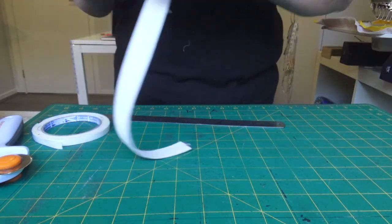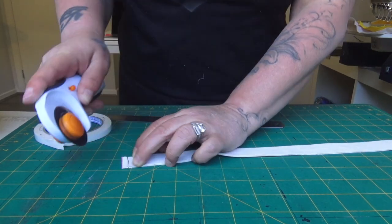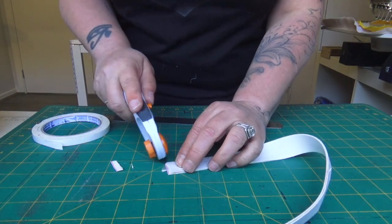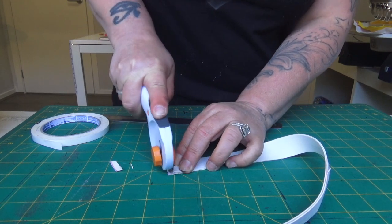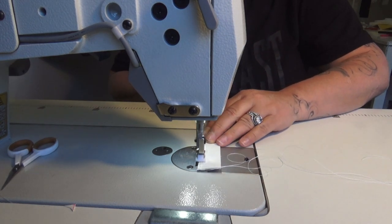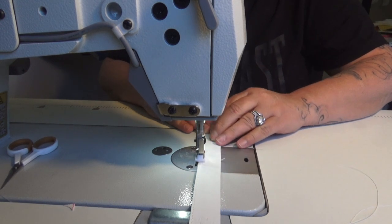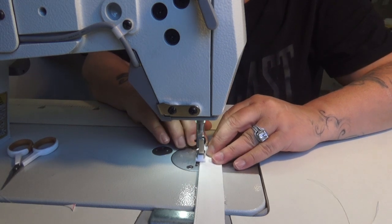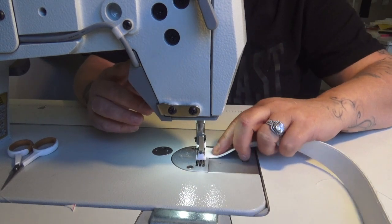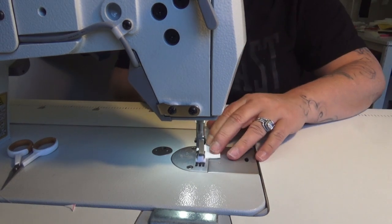Now when I've got the two pieces stuck together, I'm just going to topstitch all the way around those edges. If there's any little bits that aren't matching up 100%, just give them a little trim. Get to the end and pivot, pivot, and away we go again.